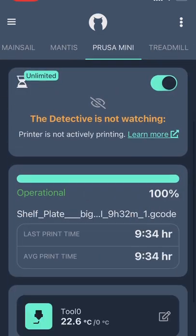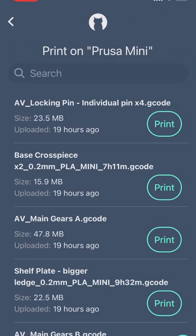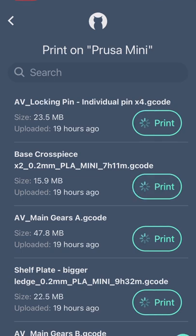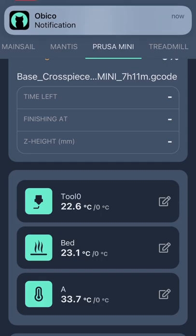Obiko is the easiest way to make your 3D printer smart. And if you're already using OctoPrint or Klipper with Fluidd and Mainsail, then you're already ready to get started. And if you're interested in 3D printing, be sure to follow for more.